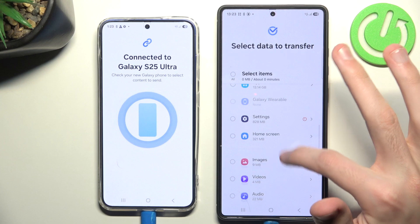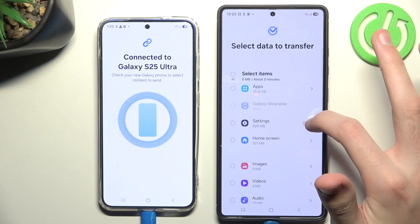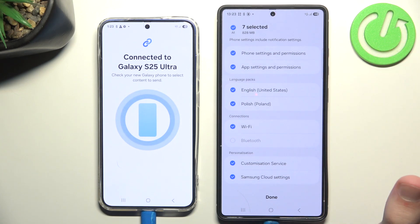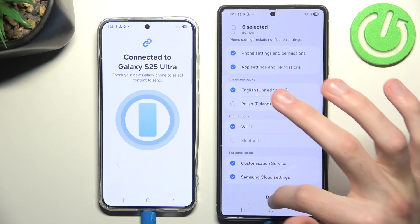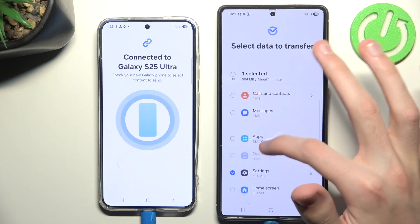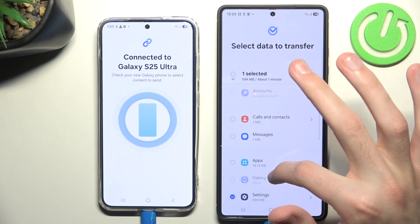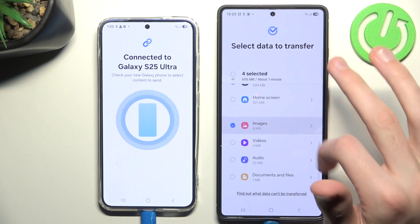There are little red circles here — if we click and expand them, we can see exactly what can be transferred within each category. For example, I might only transfer the English language pack because I don't need the Polish one. I could transfer apps as well, but it will take a while and the process is basically the same, so I'll skip that.